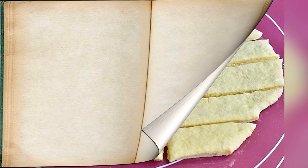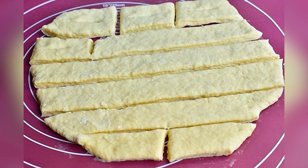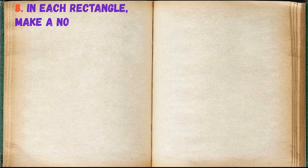Step 7: roll out the dough and cut it into strips and then into pieces. Step 8: in each rectangle make a notch in the center.